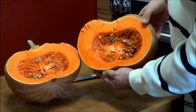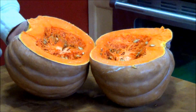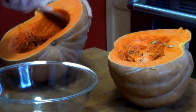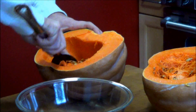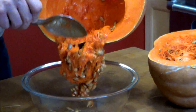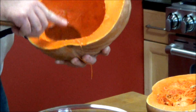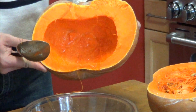This is what the inside of the fairy tale pumpkin looks like. It's pretty simple to scoop out the seeds and the guts. We just got a bowl and we'll take it and scoop it out. Get most of the strings out of here as much as you can — it doesn't have to be perfect.